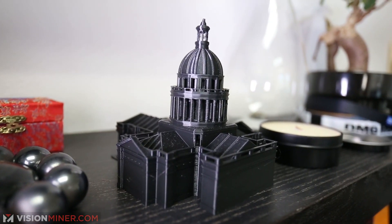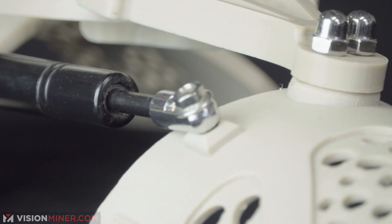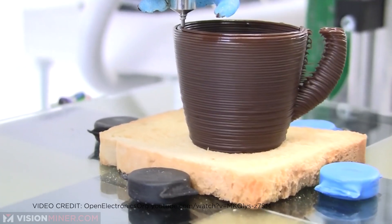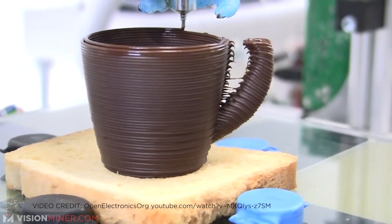3D printing has become extremely popular for toy models, movie props, prosthetics, medical device parts, aerospace parts and even fashion items and food products such as chocolate. Even if you don't have a 3D printer you can learn how they work and how to use them in this video right now.